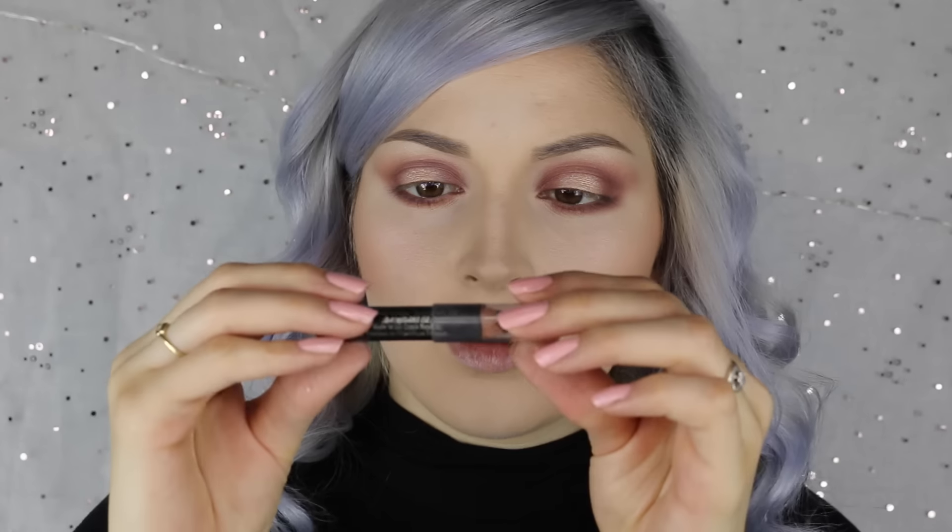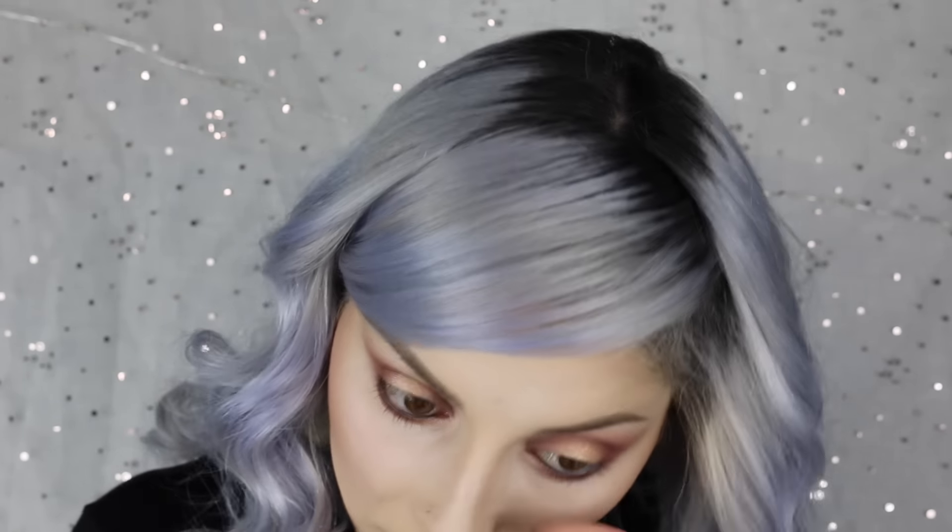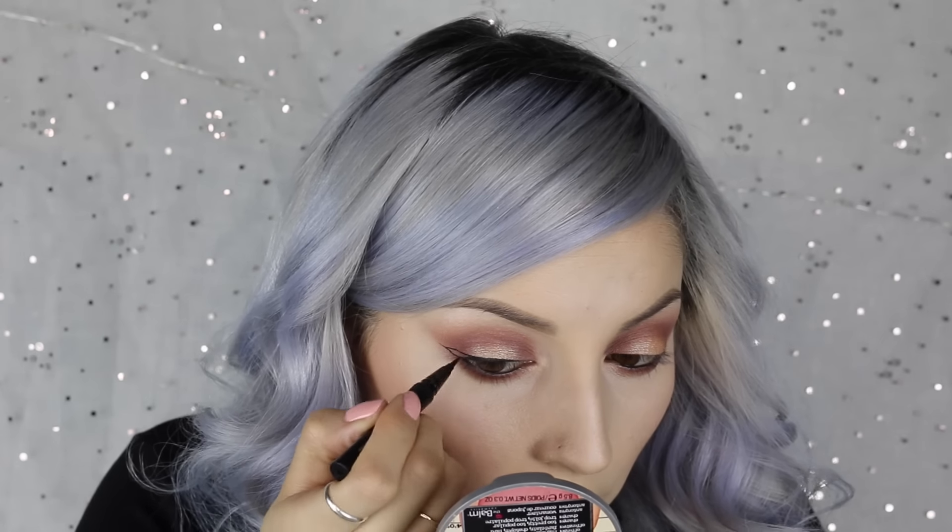Then I'm going to take my L'Oreal Voluminous Smoldering Eyeliner and put that on my tight line and go in my water line. Then I'm going to go in with the Kat Von D Liquid Liner in Trooper and I'm going to make a wing. Then I'm going to curl my lashes and add some mascara, and I'm going to apply my Cocoa Lashes in Goddess. Then I'm going to go in with the Rimmel Lash Accelerator — finally got my hands on a new one — and coat my bottom lashes.